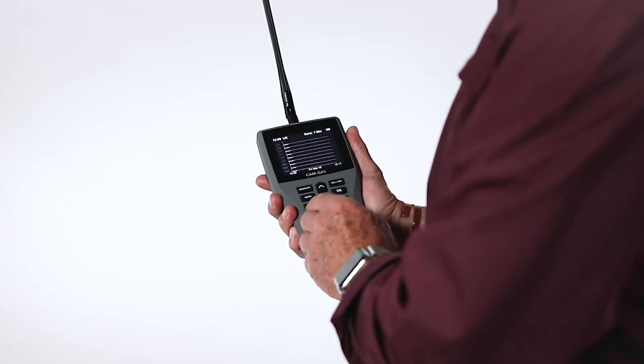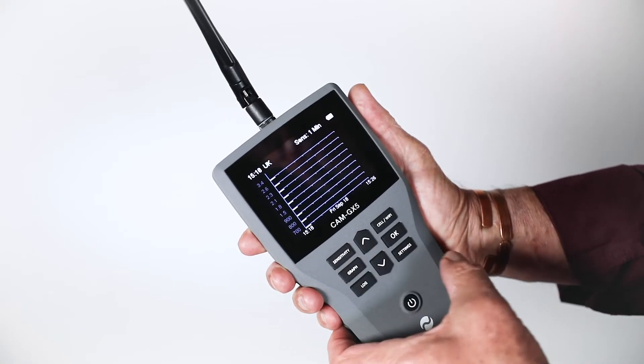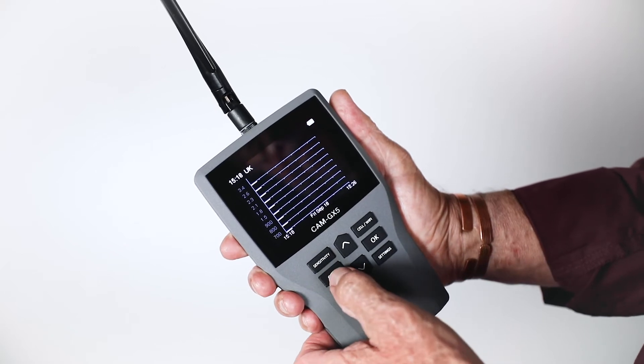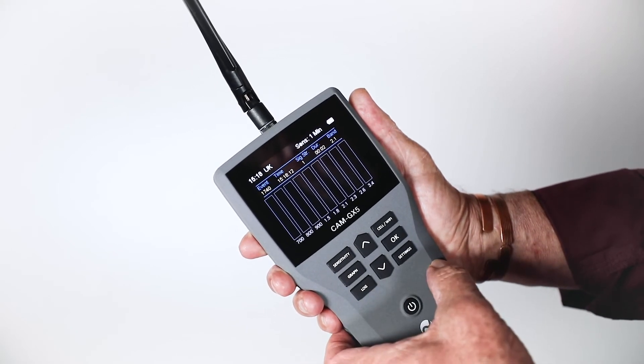By pressing the graph button, scan traces of the various channels are displayed with an eight-minute history span available. Press the graph button again to return to the main screen.